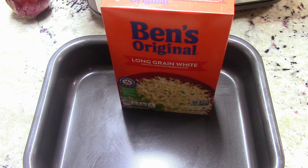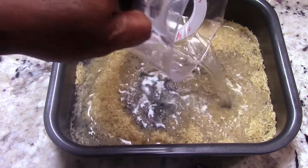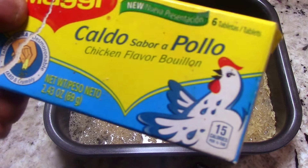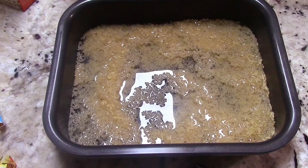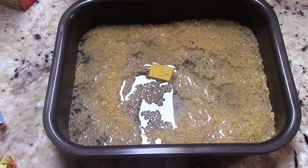So two and one-fourth cups of liquid — I'm gonna use this chicken bouillon flavor cube just to get rid of them. Actually I'll use one; this one is bigger than normal, which is good. We're gonna put some more flavor in there too, don't worry.